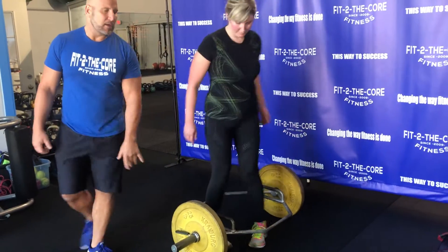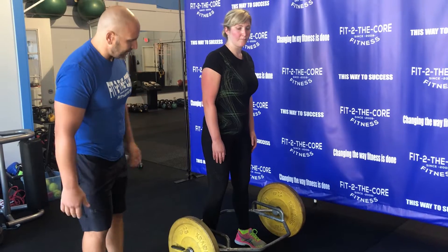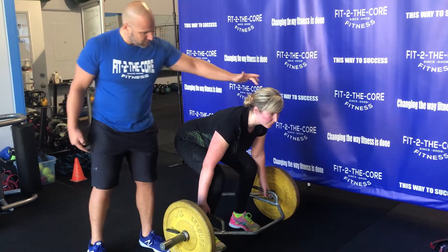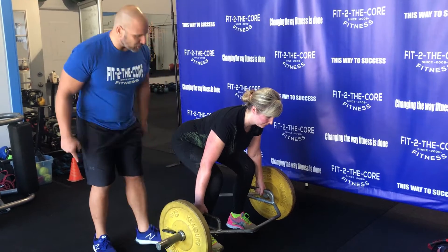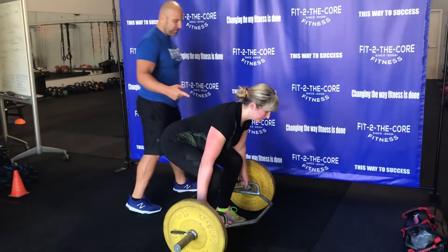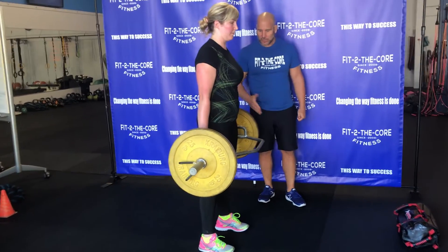She already knows how to engage her upper back from weeks of doing that sandbag. So now she's going to do the same exact movement, but we're going to drop our hips a little bit more. Her chin's down. She's going to squeeze the bar super tight, grip the ground, spread the floor apart. Everything's going to finish the same — she's going to drive down into the ground and come up with a tuck and finish in that neutral position.